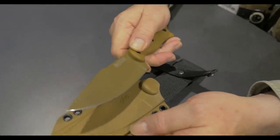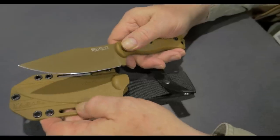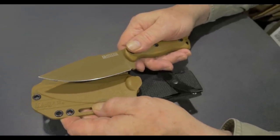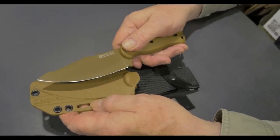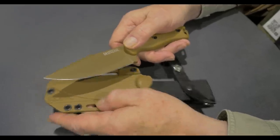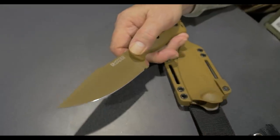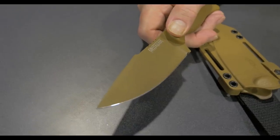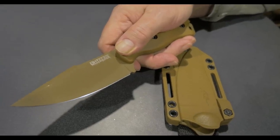I started to rethink a few things. I started off on recurves and then went straight, so to speak. The BK5, which was a trailing point collaboration with Jerry Fisk, never sold. So what I tried to do was cross a trailing point — make a trailing point that didn't look like a trailing point — because a trailing point really is a very efficient blade shape.